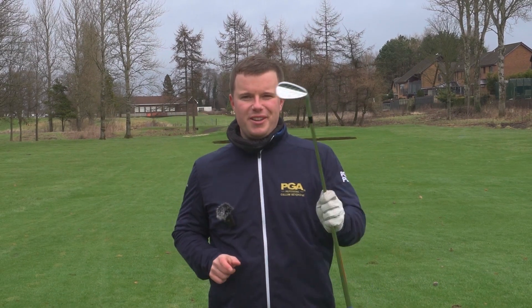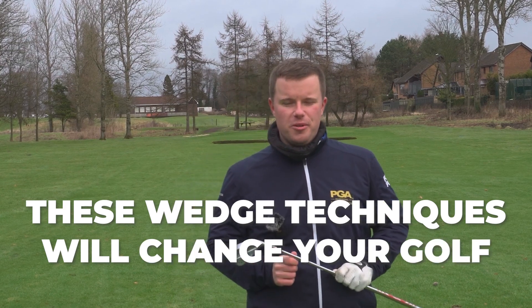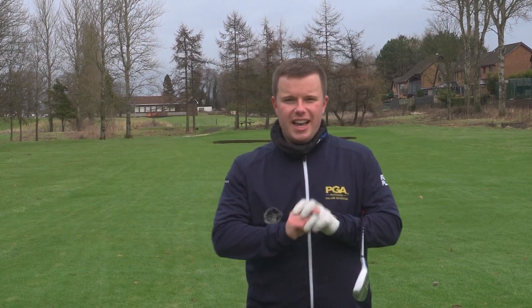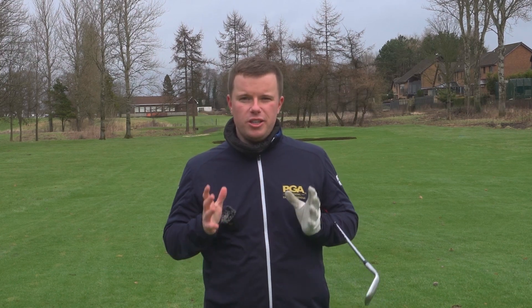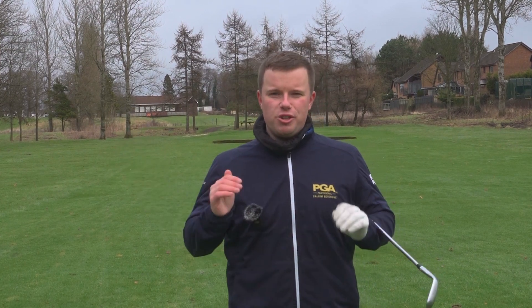Welcome to the channel. Today's video is going to be something that will take a lot of shots off your score: half shots and three-quarter shots. I see golfers struggling with them all the time. They're definitely overlooked and under-practiced. However, so many shots that you hit on a course are inside 100 yards. If we can get really good at this, we are guaranteed to reduce those scores.